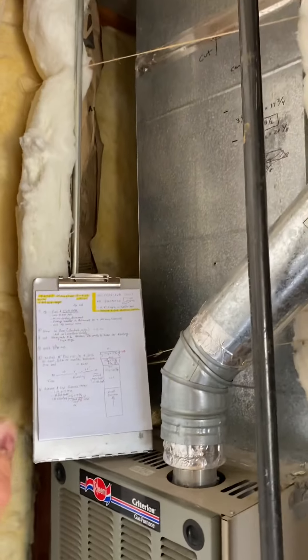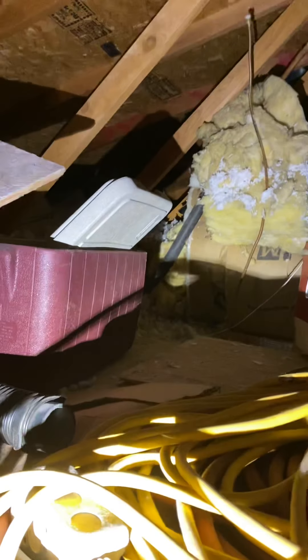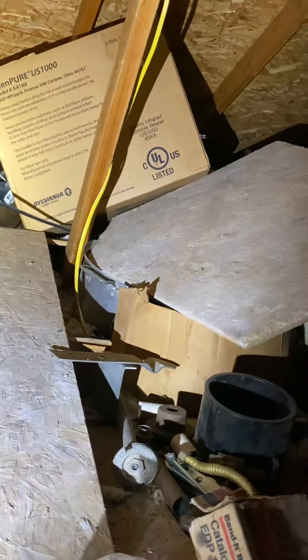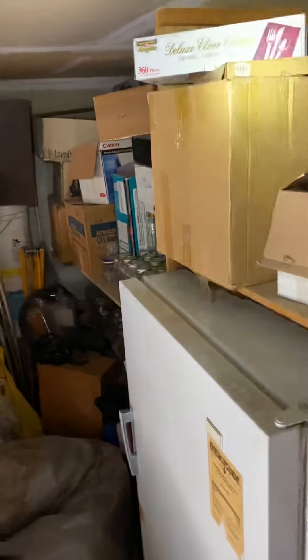Let's go over the AC real quick. The line set is right above us — I'm in the attic. You can see it going up right there. They are sealed with refrigerant in them, probably. So you're going to have to evacuate the line sets and then flush them. There is also no control wire going out to the unit, so you're going to have to run a new control wire up and over.